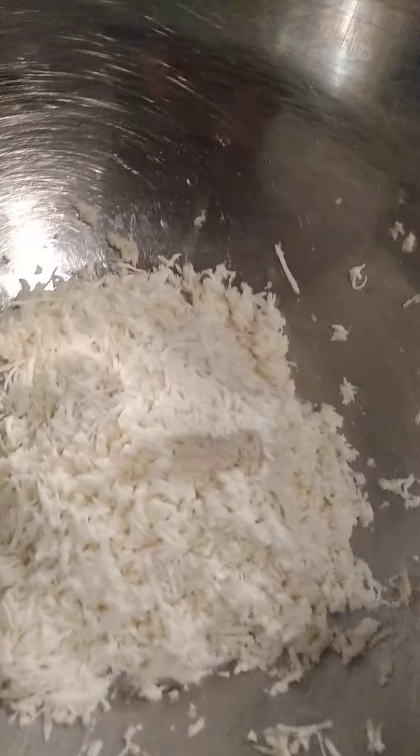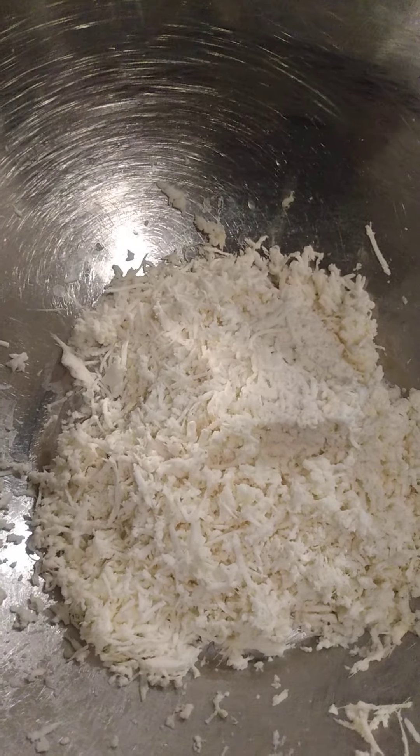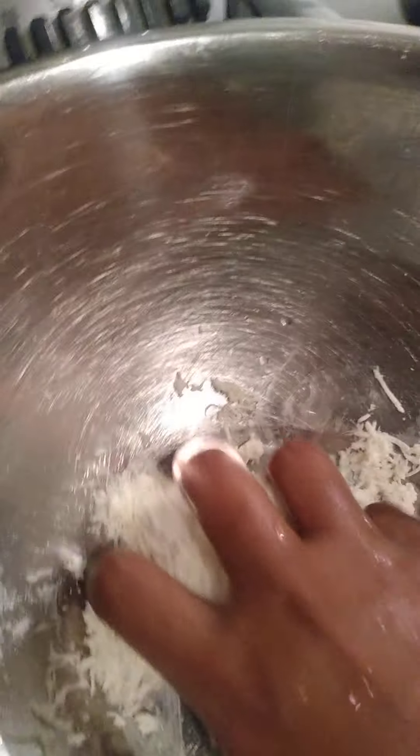Once the cassava is grated, you have to squeeze out the water. You squeeze the water out of the cassava before you add your flour. Just hold it in your hands like this, or you could use a cloth — a cheese cloth — to squeeze it out.